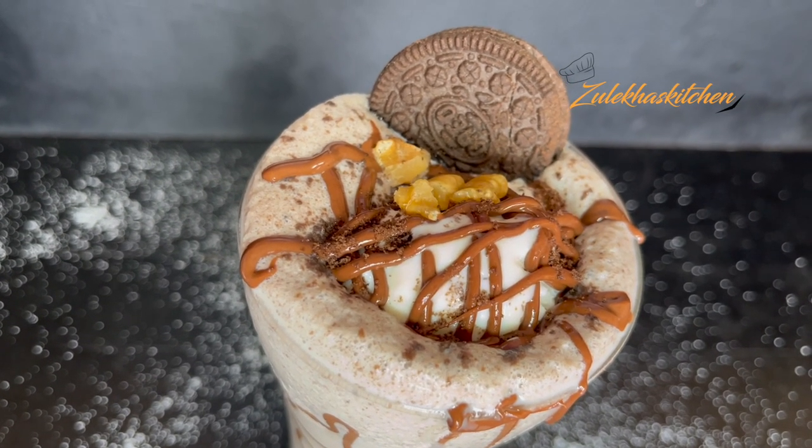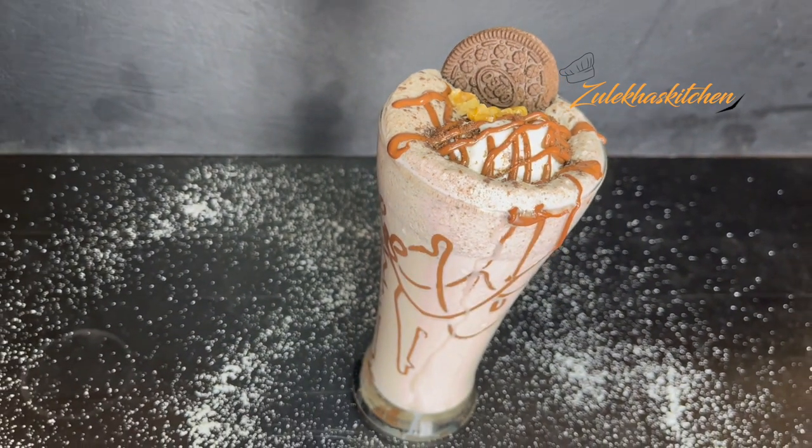I have also made other milkshakes — check the links in the description. This was a delicious recipe today. If you make this recipe, please share it with me in the comments section — I love your comments. If you liked this video, please share it with your family and friends. Thanks!